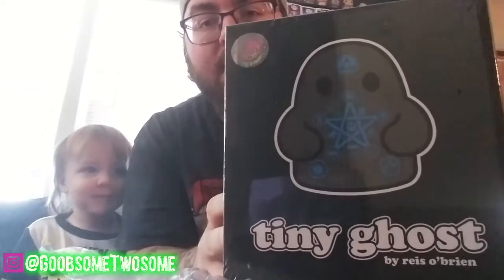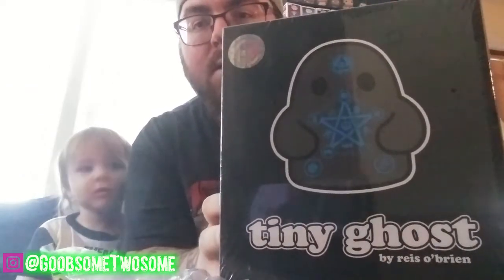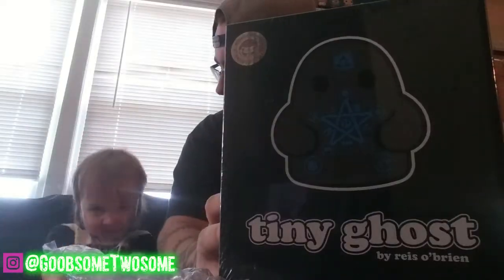Wow. What is it? Blue. What color is that? Black. And what else? Blue. It's black and blue. It's a tiny ghost. You say tiny ghost? Tiny ghost. Tiny ghost.